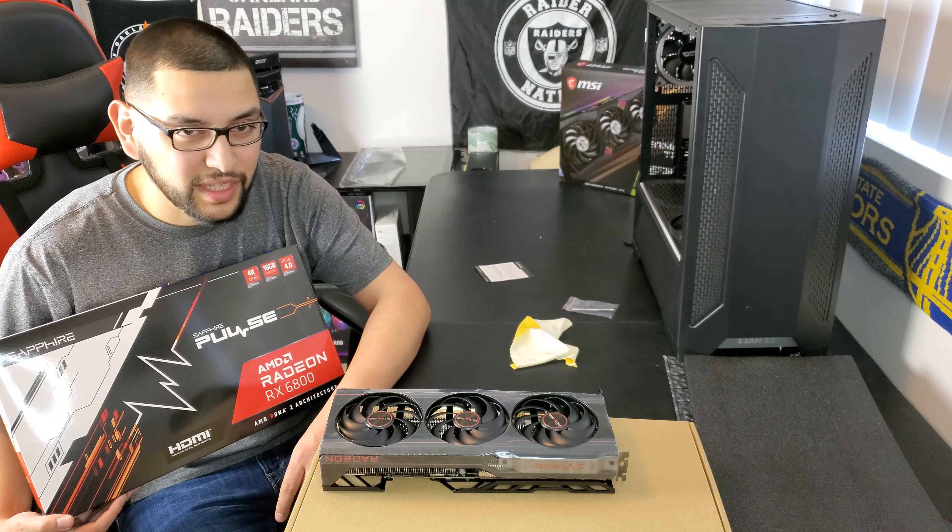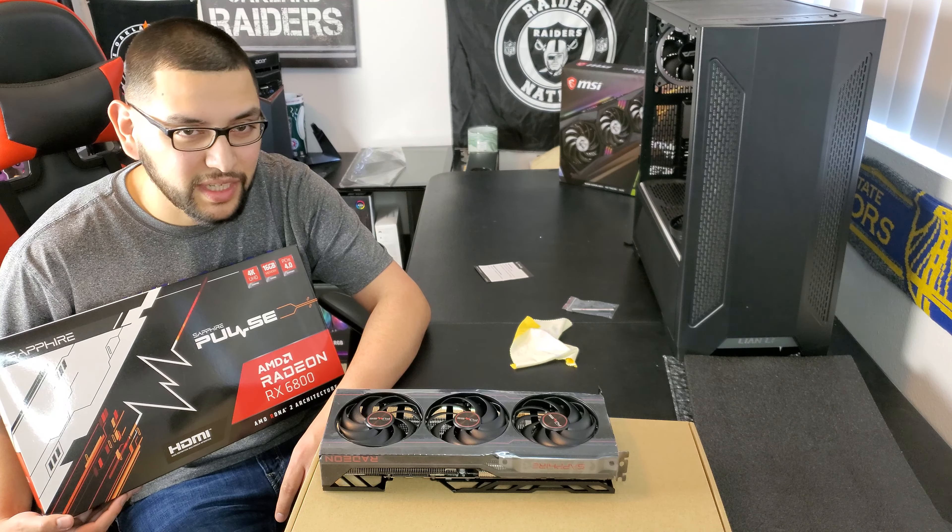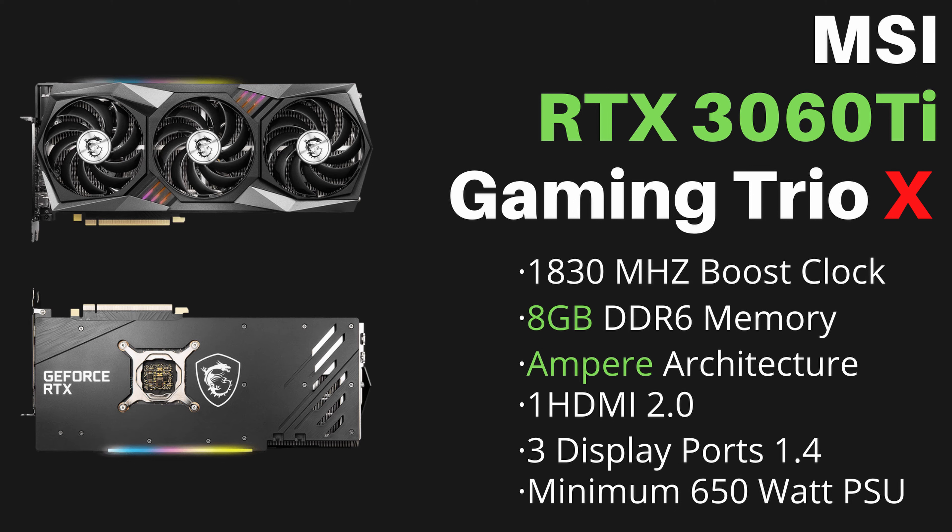Here are the specs side by side. The Sapphire Pulse RX 6800 has a 2310 MHz boost clock, 16GB GDDR6, RDNA 2 architecture, one HDMI 2.0, three DisplayPort 1.4, and a recommended 650-watt PSU. The MSI RTX 3060 Ti Gaming Trio X has a 1830 MHz boost clock, 8GB GDDR6, Ampere architecture, the same port configuration and the same minimum PSU recommendation.